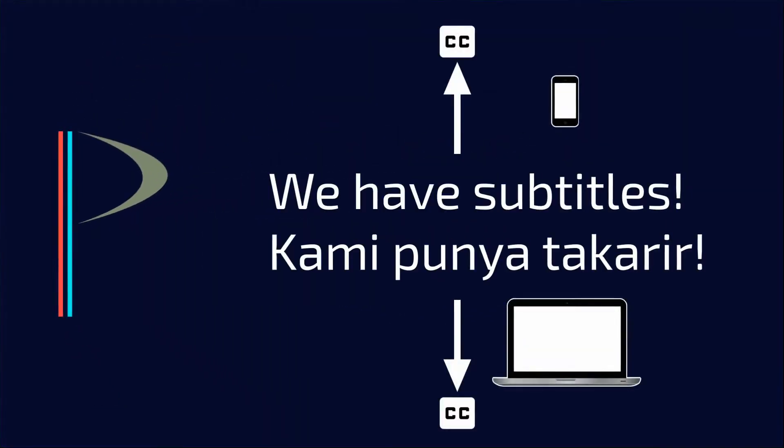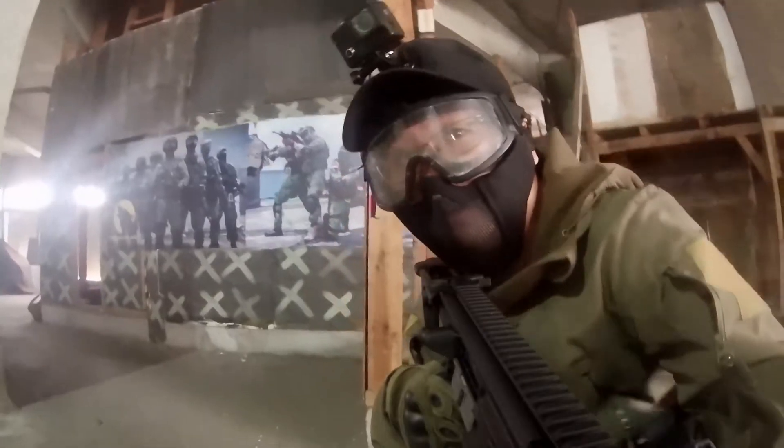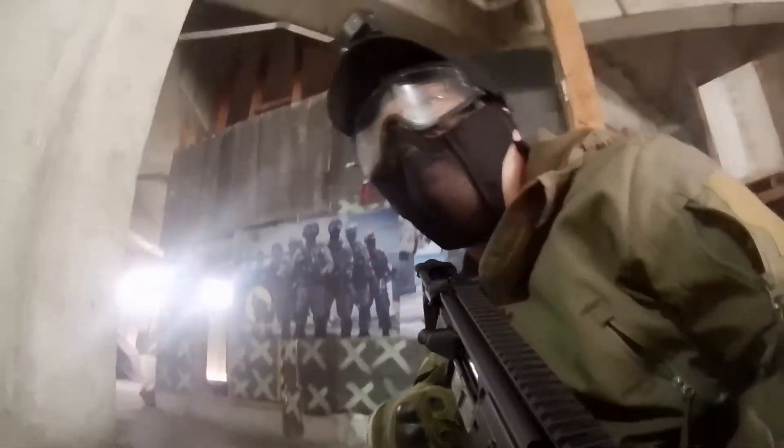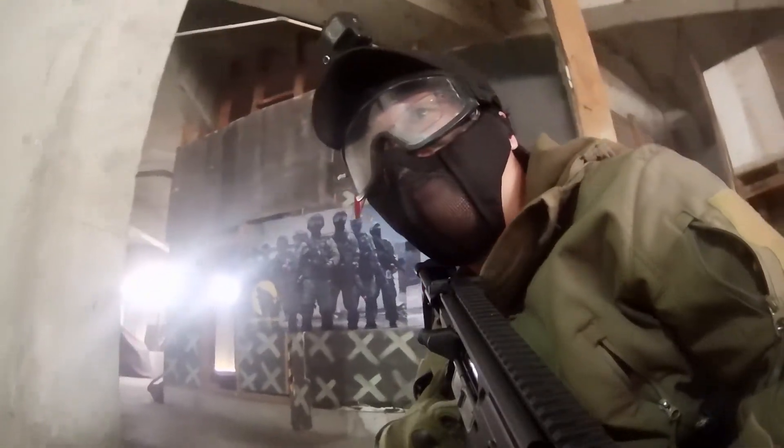Hi guys, today I'm going to review the MCX Virtus AEG, licensed by 6Hour and manufactured by VFC. The goal of this review is to find out if this airsoft is worth it or not.